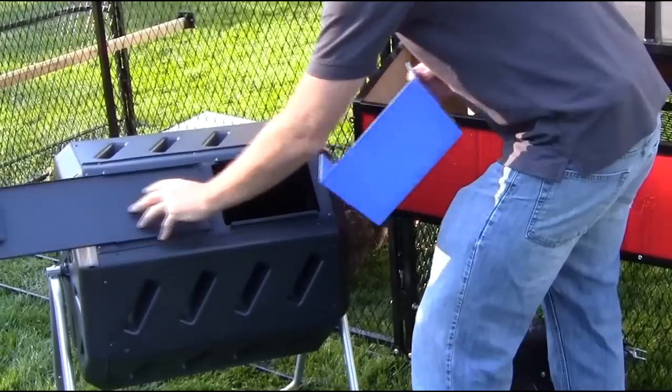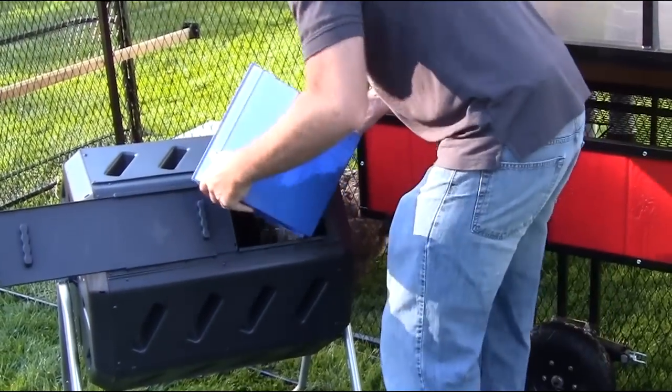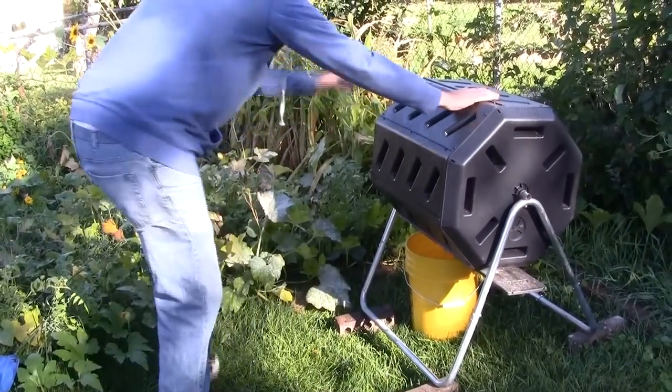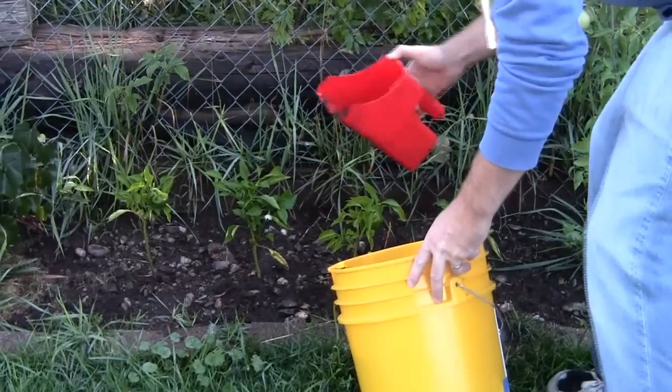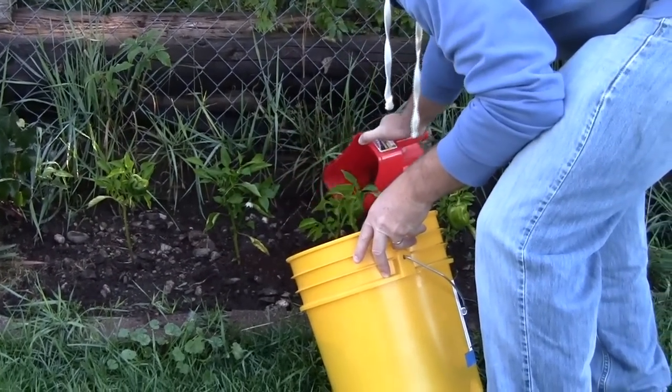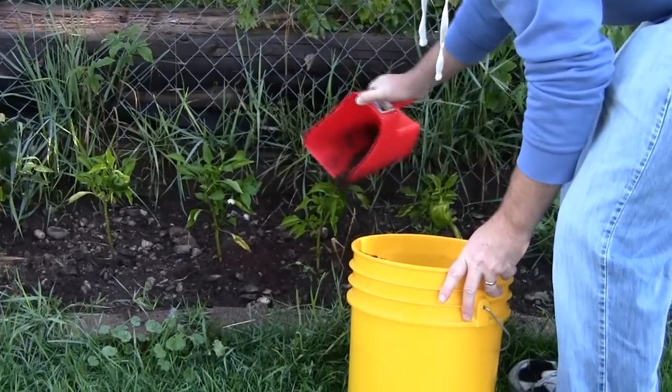Just place the bedding and waste on one side while the other side is aging. Turn it every few days and in six to eight weeks you'll have some of the best fertilizer nature has to offer. Not only will your chickens provide you with fresh eggs, they'll provide you with an awesome garden of vegetable and flower beds — don't throw all that great fertilizer away.